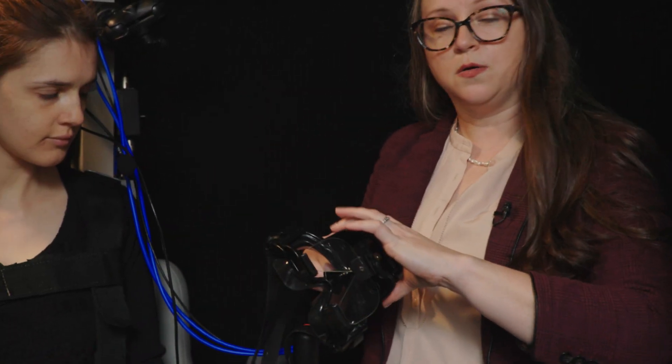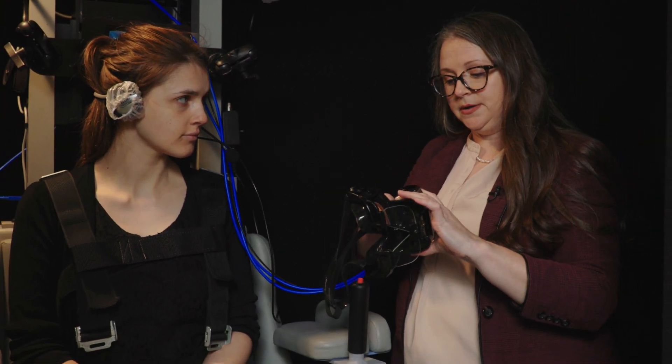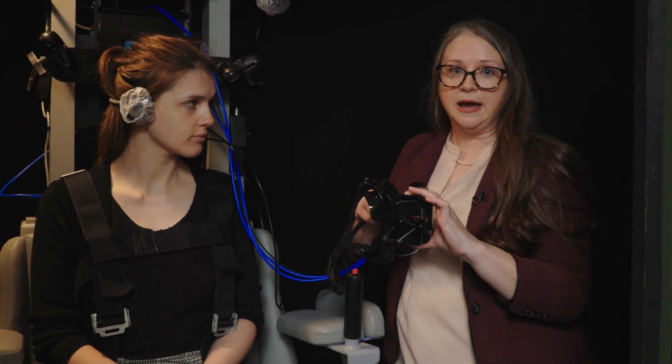Now these goggles are pretty special. They're infrared cameras that allow us to record eye movements even in the dark. These cameras are vital to what we're doing — to record how the inner ear is working in this test protocol.